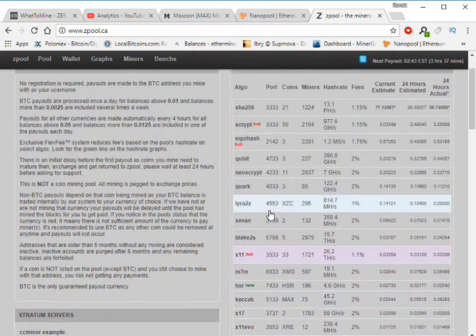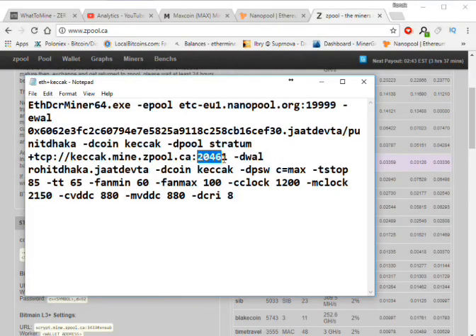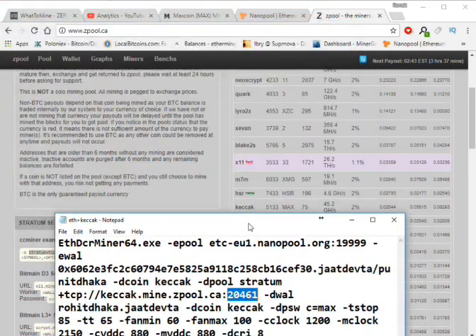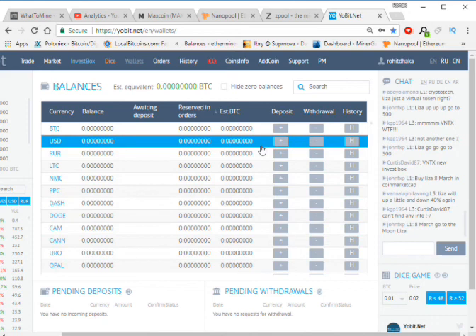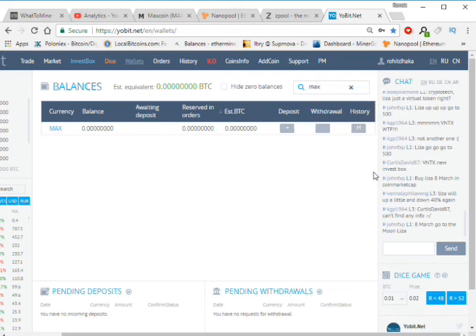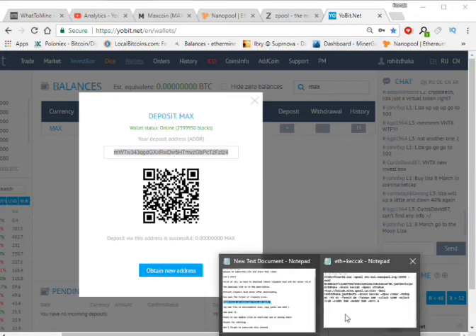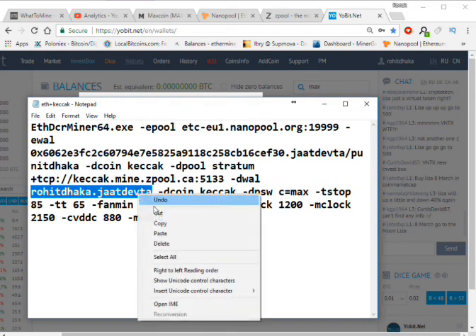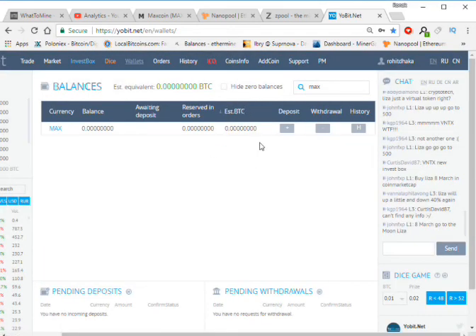Now we have to change the port. Enter port 5133. I'm using my Bittrex direct exchange address for Maxcoin. Here is my wallet address — copy and paste it. This coin symbol field is required — if you don't add it, you will lose your coin.